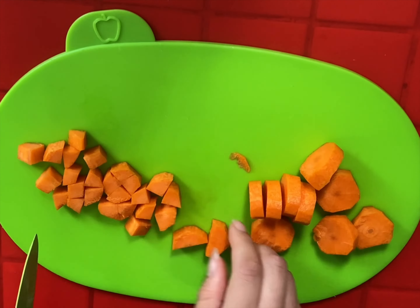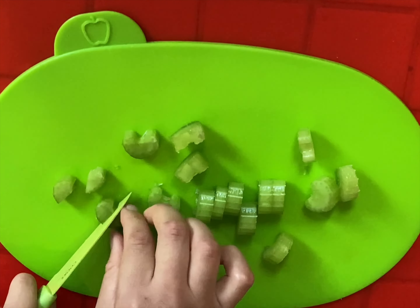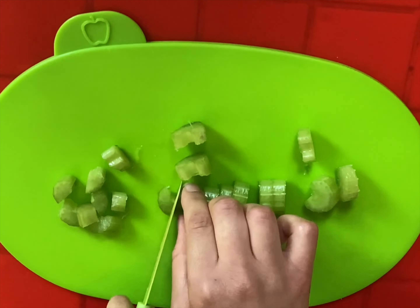Then there's the celery. The recipe asked for two sticks of celery, so I cut those twice to get them nice and small.